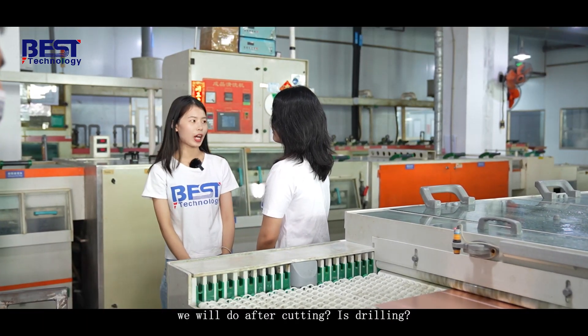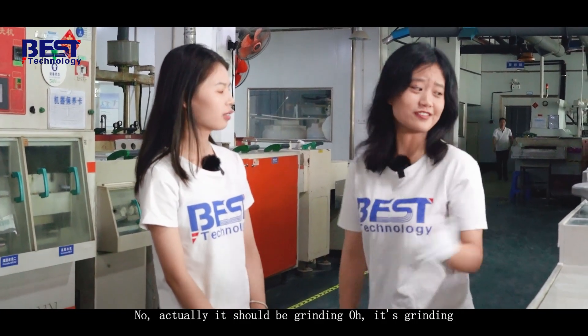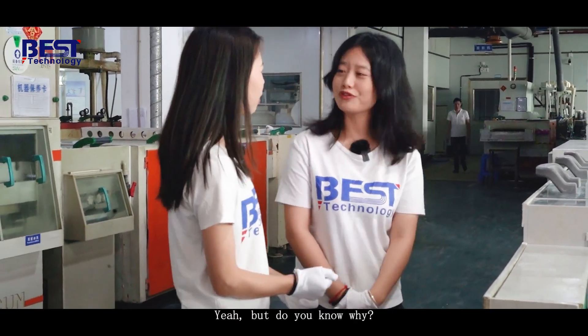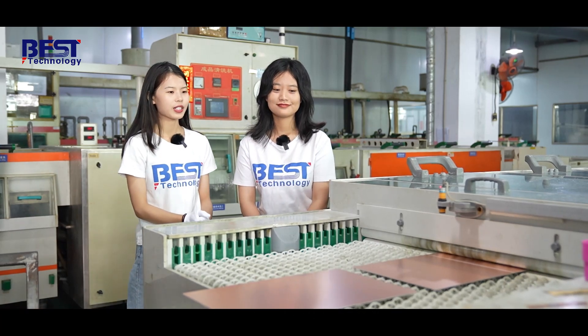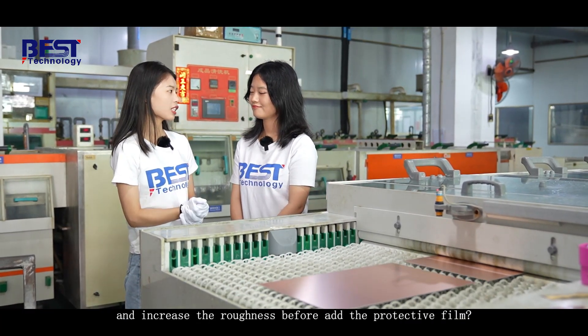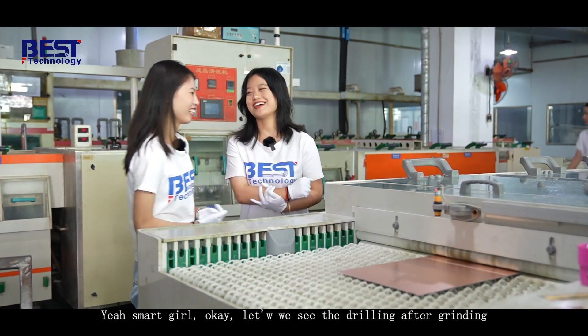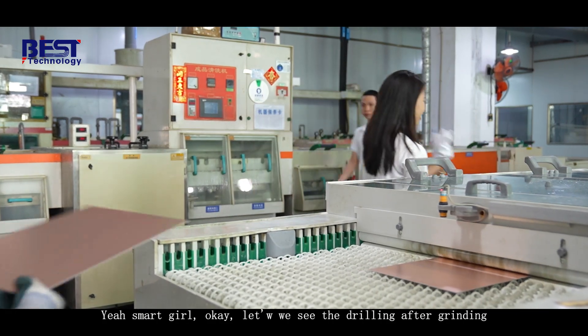So what's the next step after cutting? Actually this should be grounding. It's grounding. Do you know why? I guess it should remove the smudges and increase the roughness before applying the protective film. Yes, smudges. Let's see after grinding.